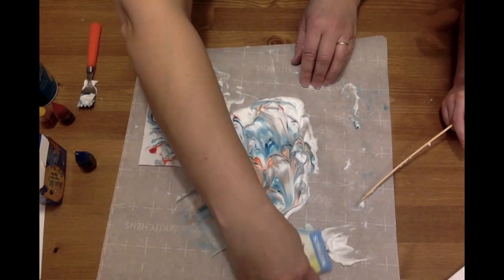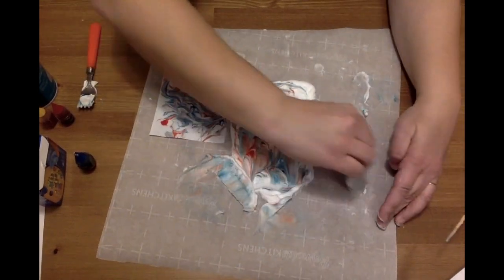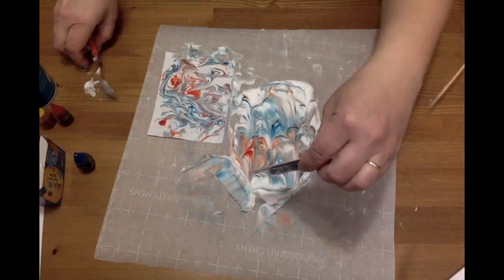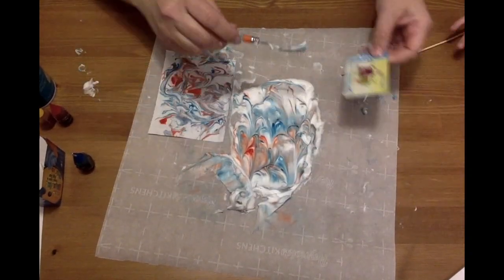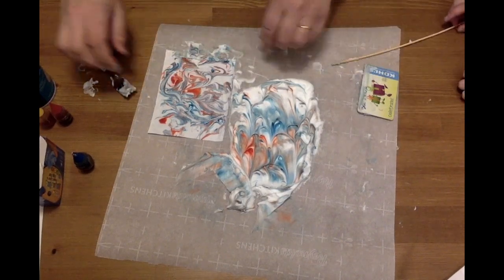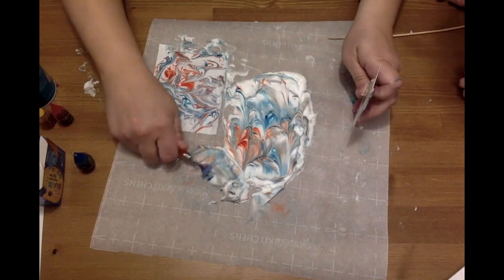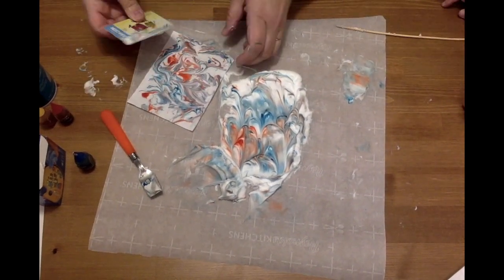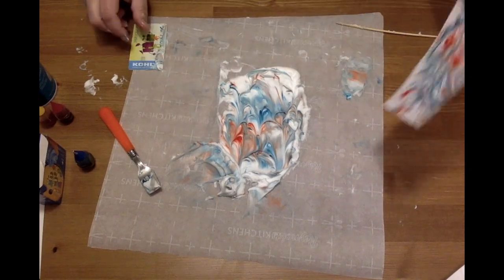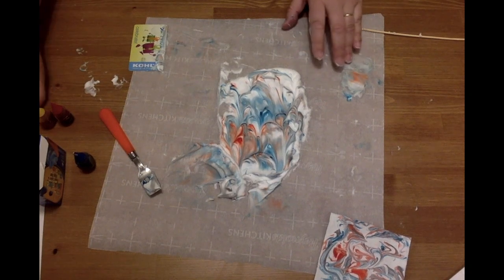You can pile that shaving cream back up and turn it into a shaving cream blot — you can use this over and over again. When the color starts to really fade, you can squish it, or you can also add more colors. So that's a fantastic marbleized paper! Let's check out another one and see how much dye is left. Let's go.